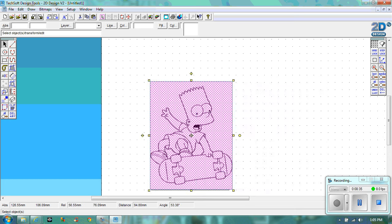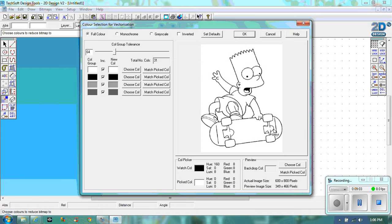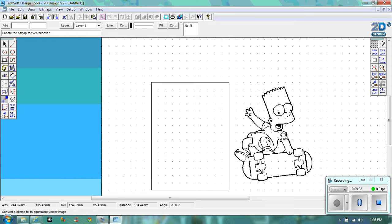Now I'm going to go to Bitmaps and then Vectorize. What that does is it changes it so that the computer can read it. Let's click on him and it will come up with a page. We don't want all of these different colours and greys — we just want ours in monochrome. Click on Monochrome — it's either black or it's white, which is why we got a black and white image in the first place.